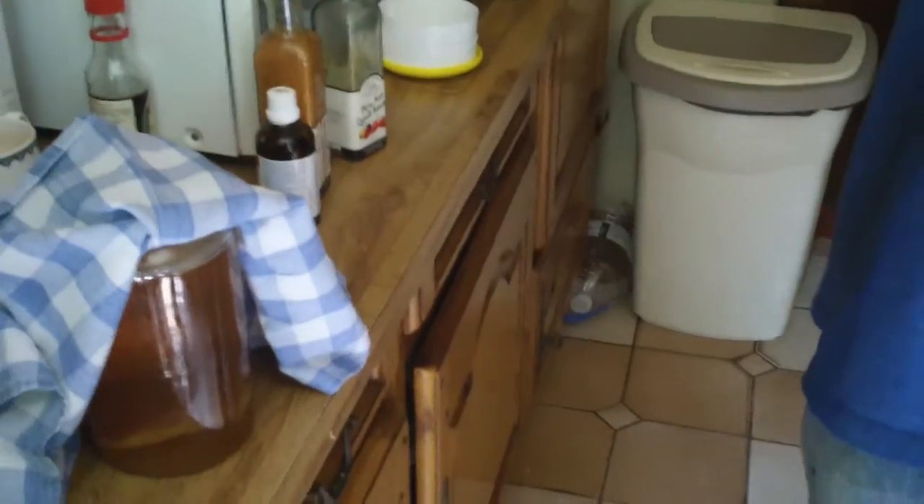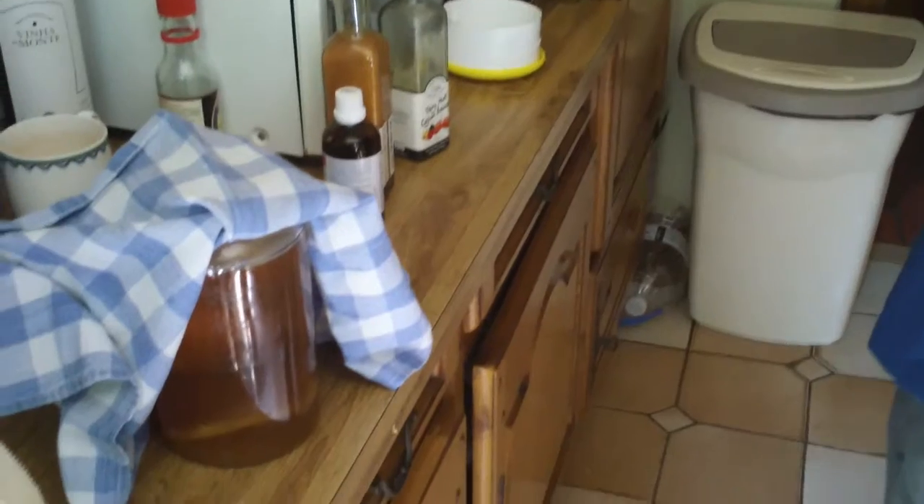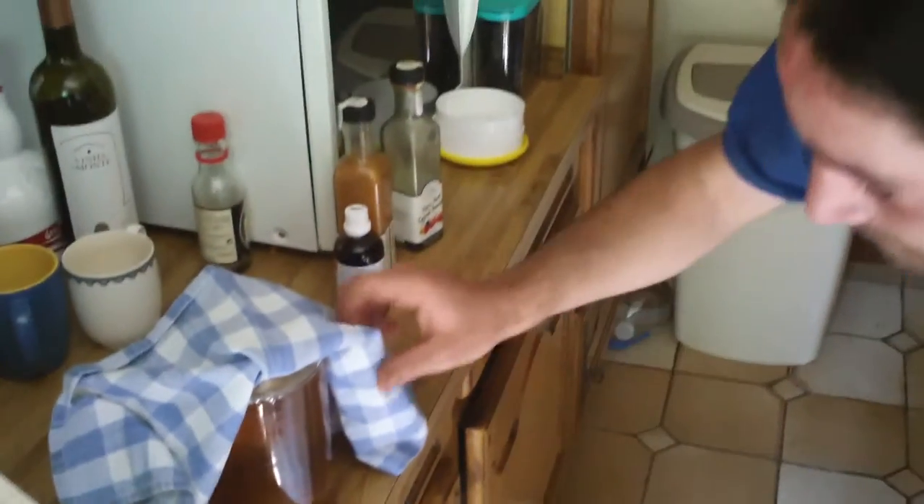When that film gets a bit thicker, that's what I will use to make my next batch. It's actually amazing — every time you make a Kombucha, you end up with two mothers. So you're encouraged to make two, then from two you make four, and so on. If you've got an extra one, give it to your friend.